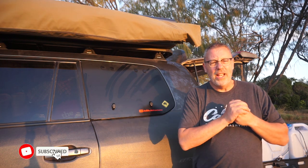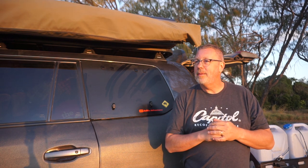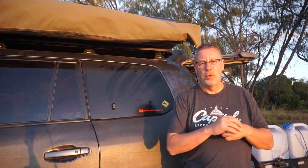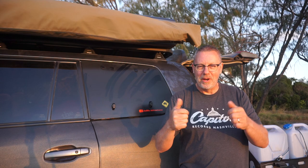That concludes the Emu Wing installation video. Thanks a lot for watching and thanks for joining along. Next time you see me, we'll be out on the trails sharing an epic adventure up the north coast of Queensland and then back south through the guts of outback Queensland. Hope to see you on the trails — keep the shiny side up everybody. Have a good one, bye now.